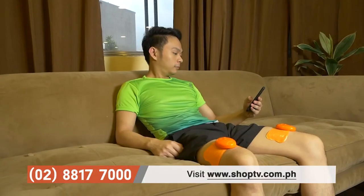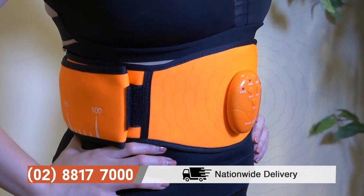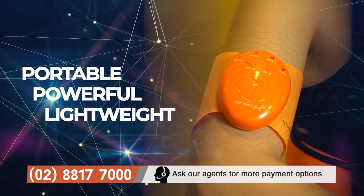Bring professional training into your home. Enhance core strength, improve muscle stimulation, and lose body fat easily. It's portable, powerful, lightweight, and wireless.